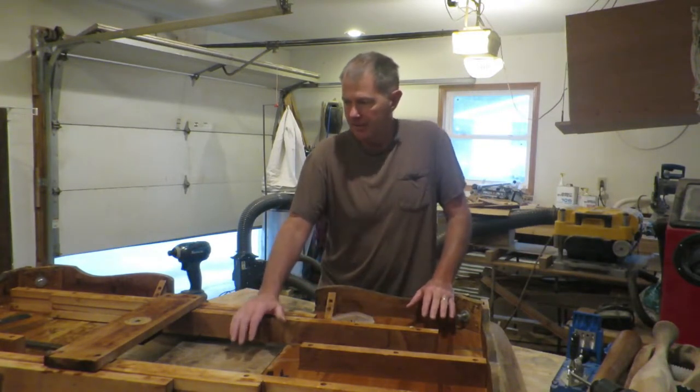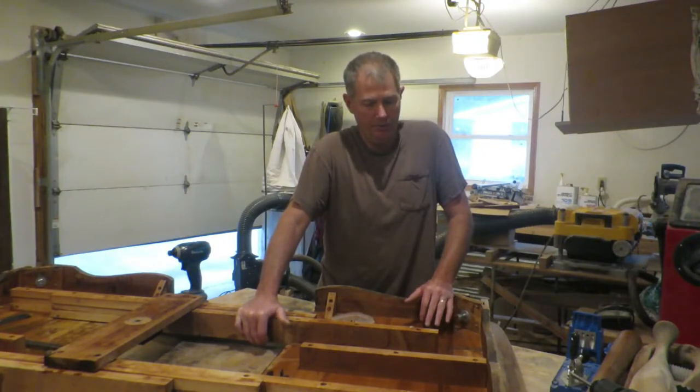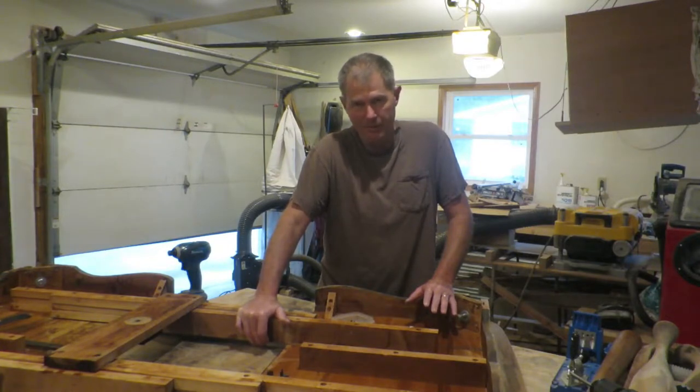This is a stripper. This is a cherry table. It's over 100 years old, so it's not something I wanted to see going into the dump.